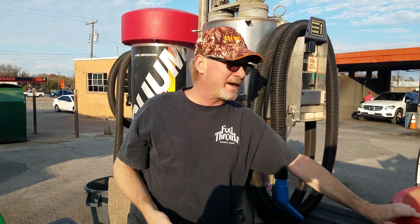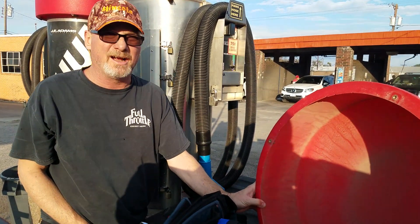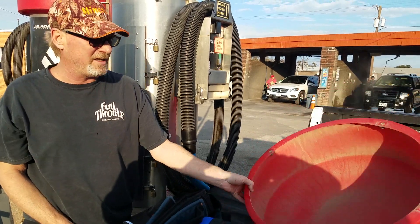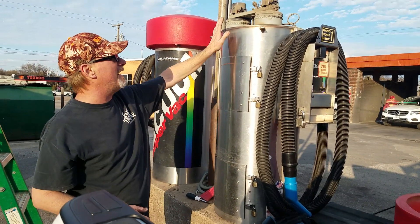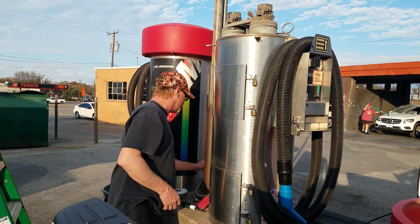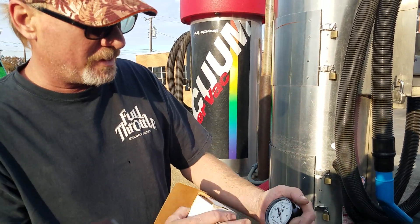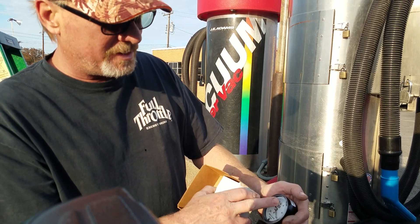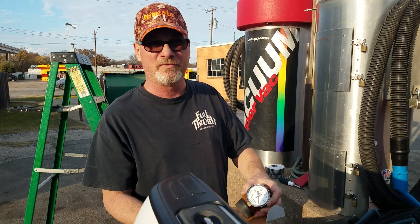We usually throw the top over here in the back of the truck while we're working, but we'll clean it up before we're done. So we were cleaning these bags and doing the bag replacements when we found this motor had a bad gasket. The vacuum gauge is how we test them — it goes all the way up to 200, but if your vacuum reads at 80, it's a good vacuum. 80 is what you're looking for; 60 the customers can deal with, but 80 is preferable.